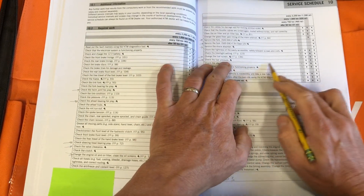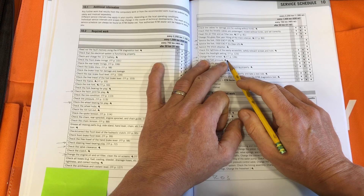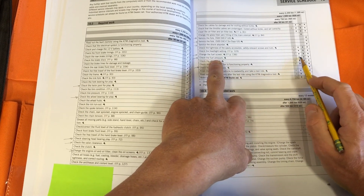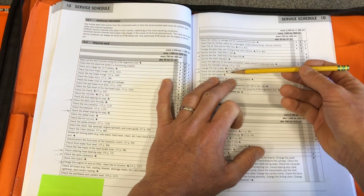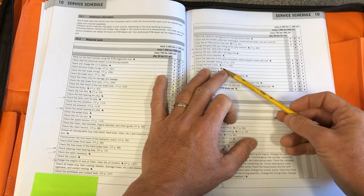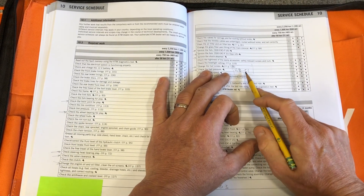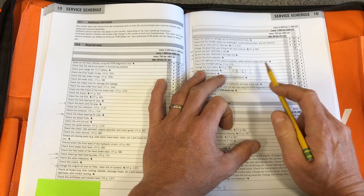They recommend checking fuel pressure, and I do too — every 500 miles gives you a good indication of what's going on with your fuel system and the health of your fuel pump. We have a fuel pressure tester gauge you can grab. When somebody has a drivability problem with their engine, one of the very first things I need to know is the fuel pressure — it affects so many parameters on how the engine runs. Fuel pressure should be about 48 to 51 PSI, and it should not fall when you rev out the motor.